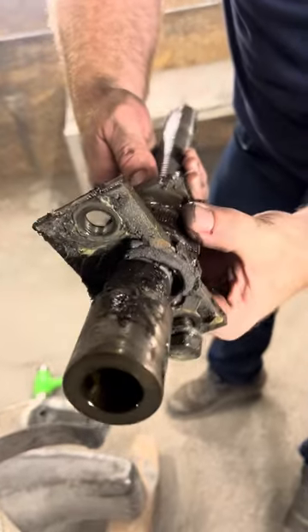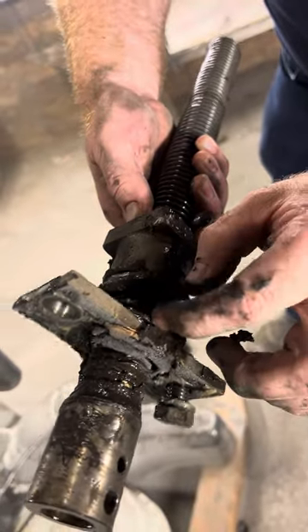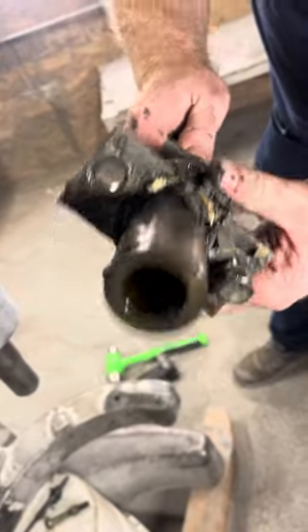Now again, underneath this plate right here, you have another thrust washer set. You have the needle bearing and you have two plates — a plate, needle bearing, plate. Take those out and clean them while you have all this stuff out.